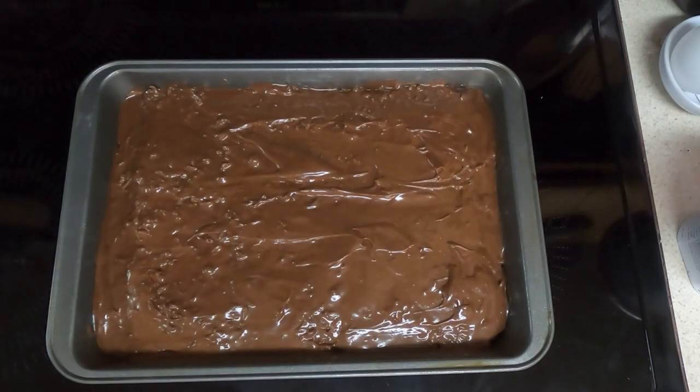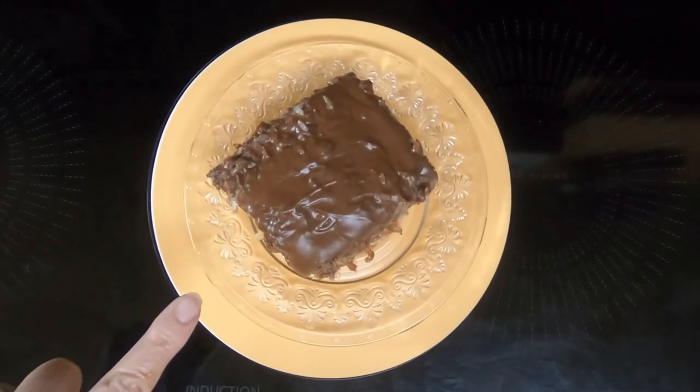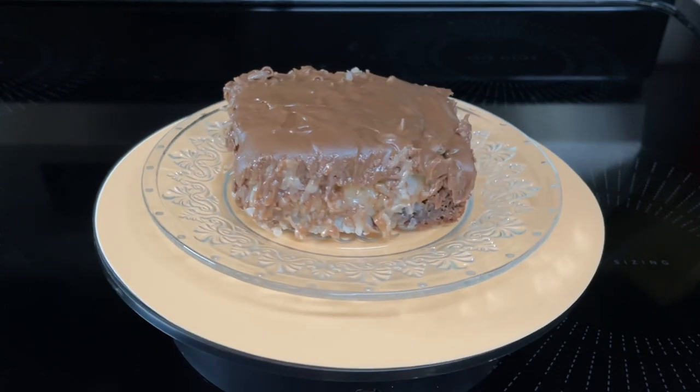So there we have our Mounds brownies. We'll let it cool and let it set up. I'll put a lid on it to keep it fresh until Dave gets home, and then I can plate it up and he can do a taste test. So here are the Mounds brownies — let's see what Dave thinks.